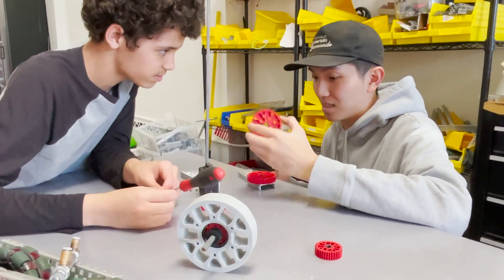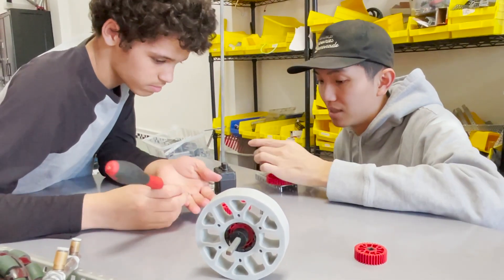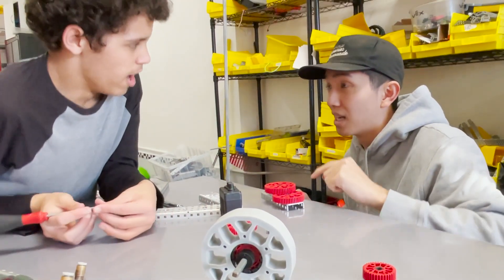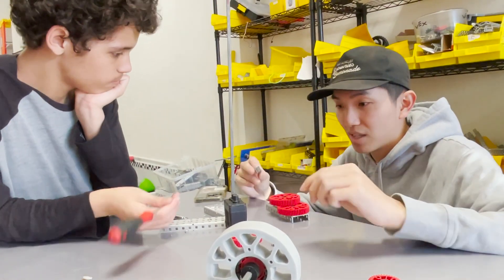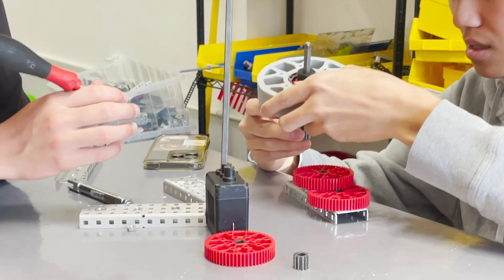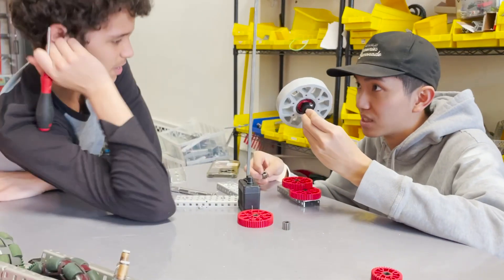I'm gonna stack a 60-tooth gear that is connected to the same axle as this, so the output for this is gonna be 5 to 1. So if I stack this on top, what speed is this gear moving at? This big 60-tooth one? It should be moving at 5 to 1. Now I add this 12-tooth gear here — and this is where your flywheel is gonna be attached to. What's the final speed of this gear and of this entire flywheel?